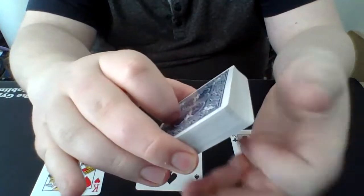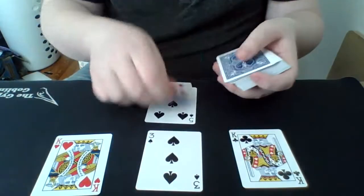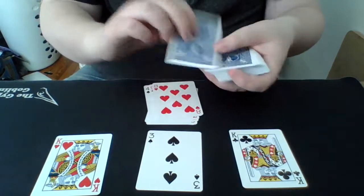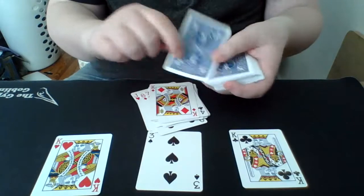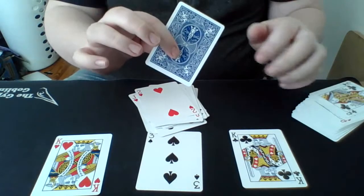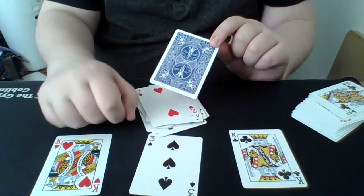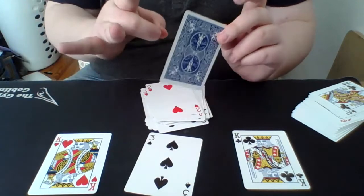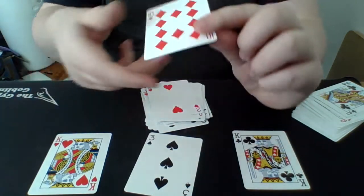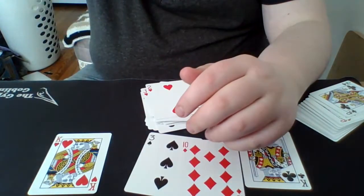So now we have 10 plus 10 which is 20, plus three more which is 23. I'm going to tell you right off the bat that the 23rd card will be the 10 of diamonds. Counting 1 through 23 — remember the deck was shuffled, we made two piles of 26 each, we laid out three cards and added them up to get 23. I said the 10 of diamonds, and right here we have the 10 of diamonds. That is today's trick — stick around for the tutorial.